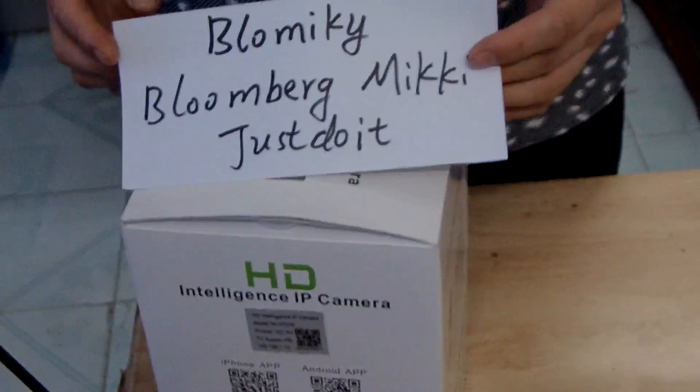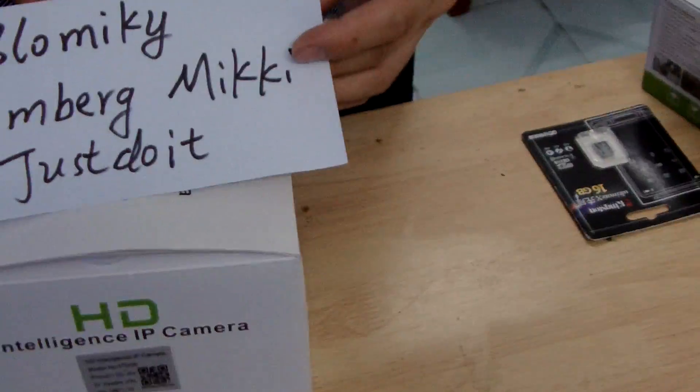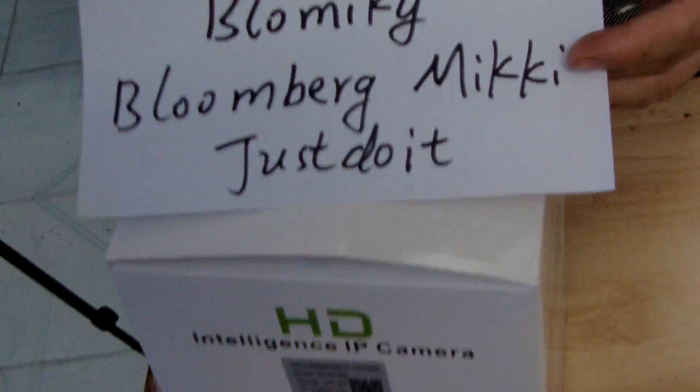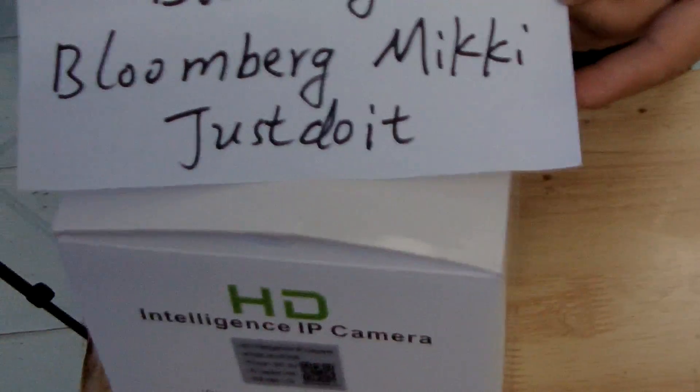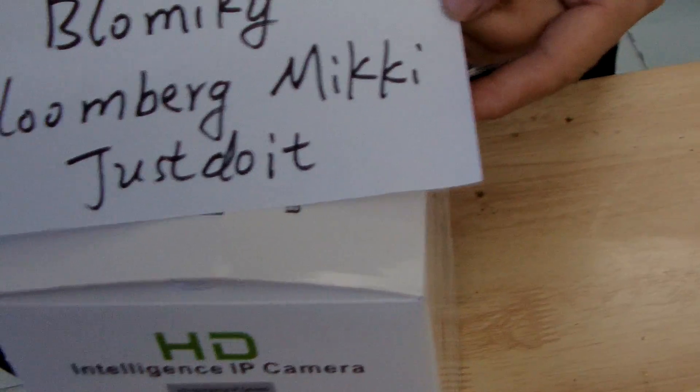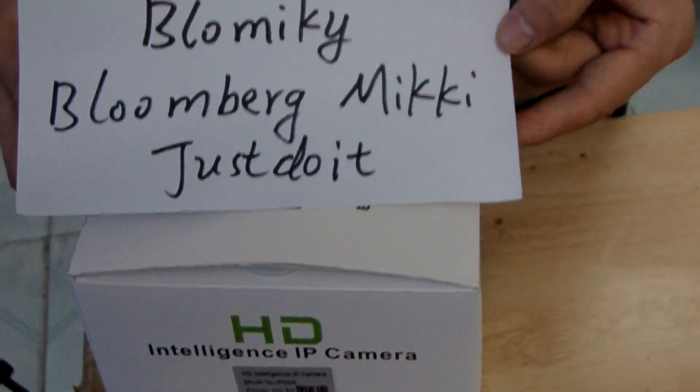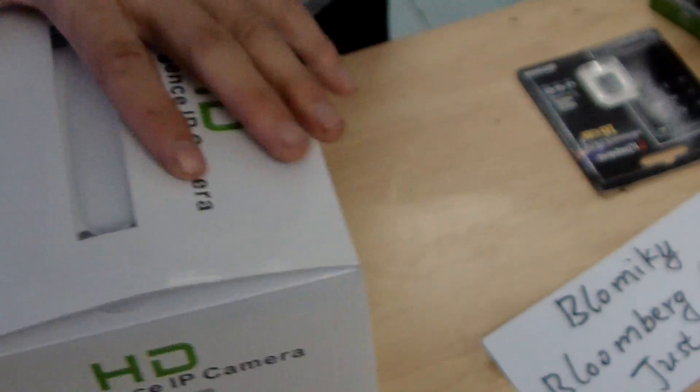Hi everyone, our brand is Blow Mickey and our Amazon store is Blow Mickey. We also have a store in AliExpress called Just Do It and Blow Mickey. Now here is the package box.